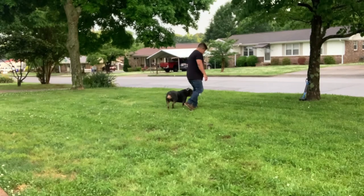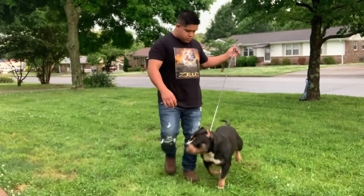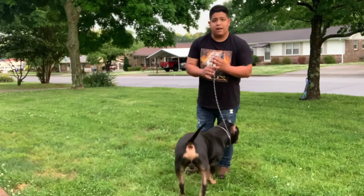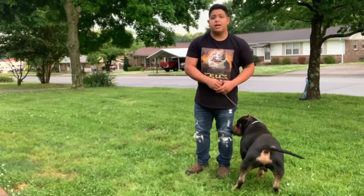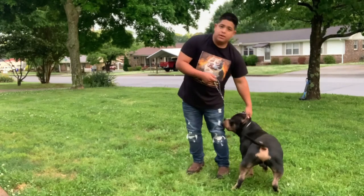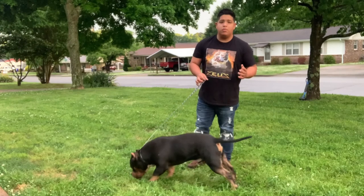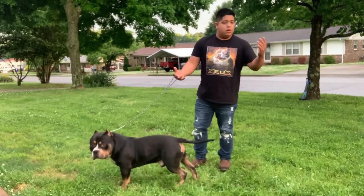As you guys see right there, at the end, once we came back, I gave him a little tug. Why? Because that's letting him know I want you to stop — that's an indication right there. So it's very important that you practice how much tension you put on the lead. You don't want to put too much because you're going to choke your dog out and it's going to affect his show performance.